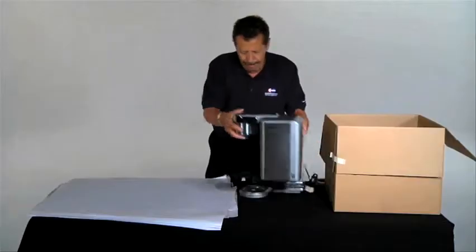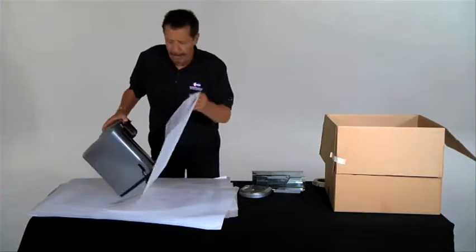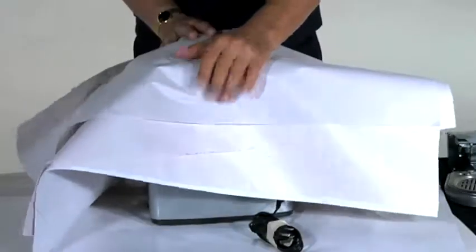Make sure all the water and grounds are emptied from the coffee maker and detach all removable parts. Place the coffee maker upright on the center of the paper, then place several sheets of packing paper over the top.